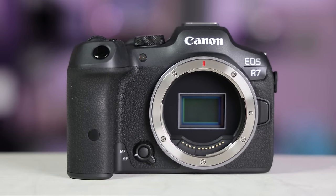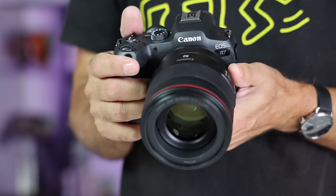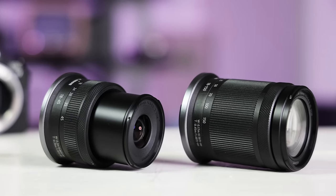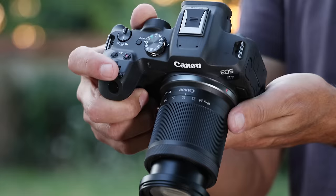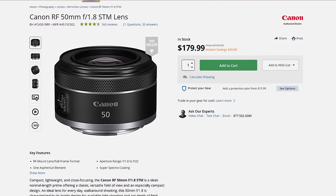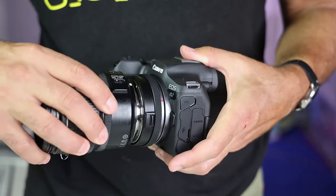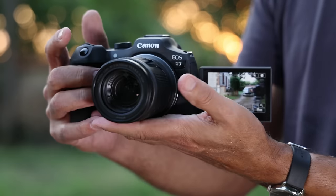The 54mm RF mount looks crazy big on the smallish body, but it lets you attach full frame Canon RF lenses like the $2,300 50mm f/1.2. That's good because Canon has only two RFS lenses so far — an 18-150mm f/3.5-6.3 and an 18-45mm. Neither is fast nor particularly sharp, but they're cheap and good for casual users. If you need a faster prime right now, Canon's 180mm 50mm f/1.8 or $500 35mm f/1.8 macro are good options. You can also use any EF lenses you might have with an adapter.